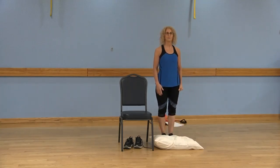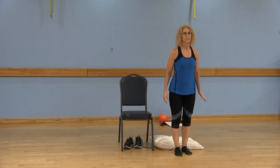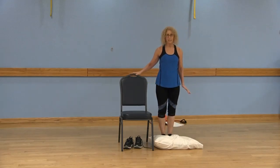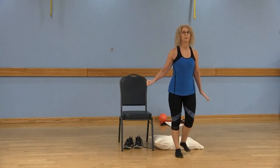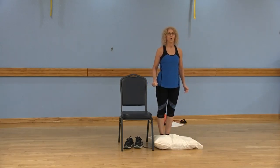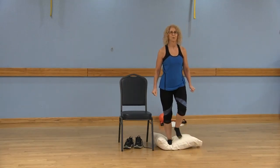Now we're going to do it on the left side — and one side may be easier than the other side, which is perfectly normal. Now we're going to step backwards. Left, right, left, right. If you need to adjust that chair so you have it, go ahead. Make sure those abs are in and you're breathing. One more here: left, right, left, right, left, right.